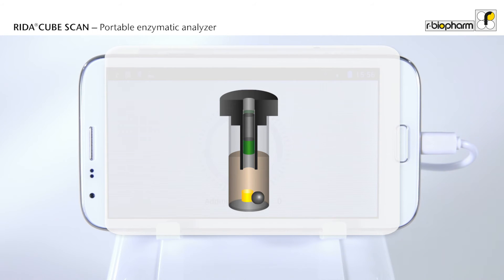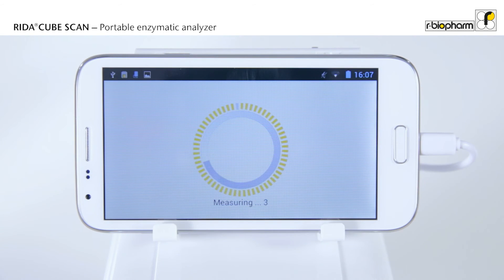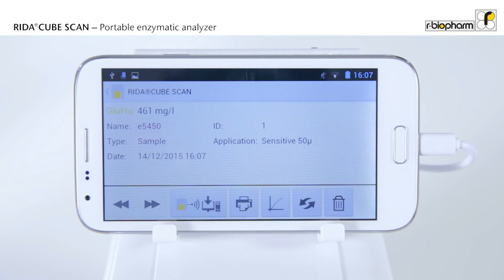There is no pipetting device, so the instrument does not require any maintenance and is extremely robust. The incubation time takes 10 minutes. The instrument measures the absorbance and the RIDAR CubeScan immediately calculates the result.